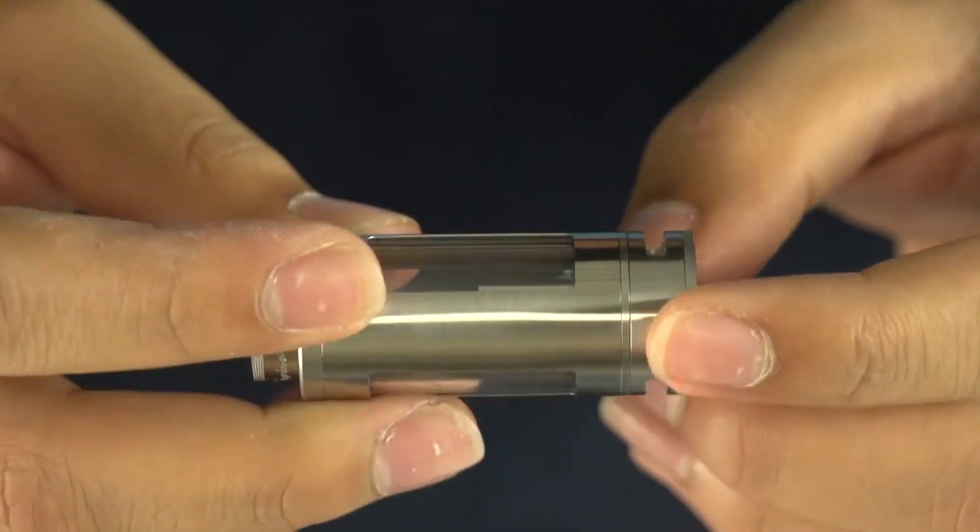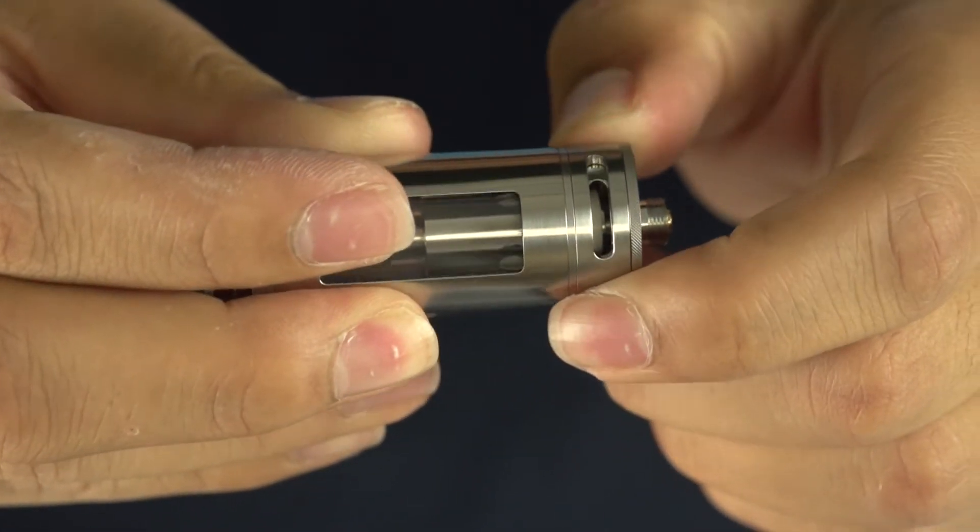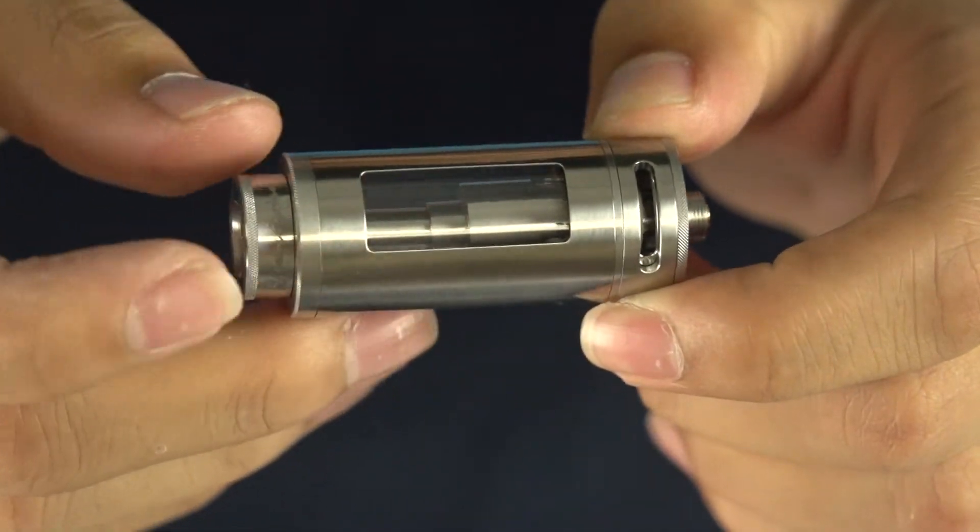This tank does feature two bottom airflow adjustments and they're huge, so you'll definitely be able to find your sweet spot while you're using the tank.